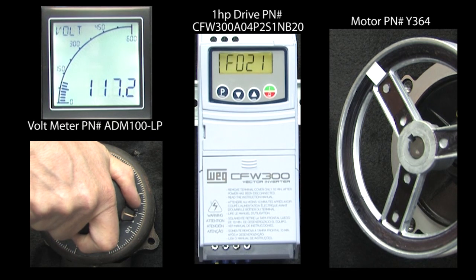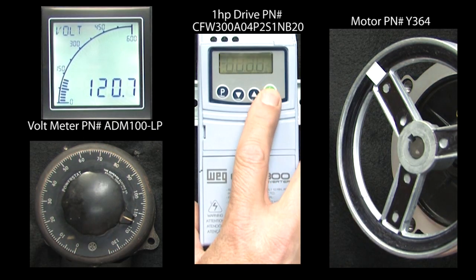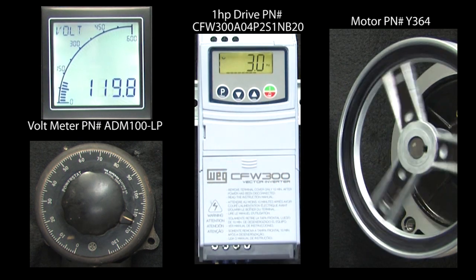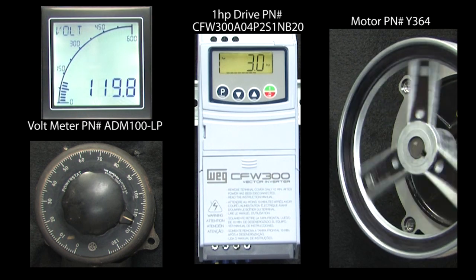This time if I raise the input voltage, the fault doesn't go away. You have to manually reset the fault and then hit run again to get the motor moving — which makes sense. You don't want the motor to start spinning again until you know everything is safe, right?